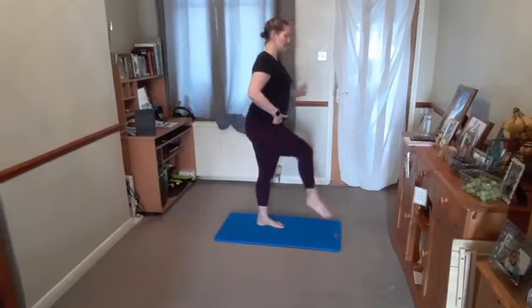Breathe in, as you breathe out, lower the hip to one side. Breathe in, come to the middle. Breathe out, lower the hip to the other side. Breathe in, come to the middle. We're allowing that hip to gently lower from one side, back to the middle, then to the other side and back to the middle — always returning to that central position. If you want to go further, lift those knees up off the floor.